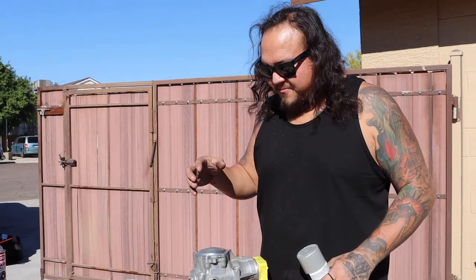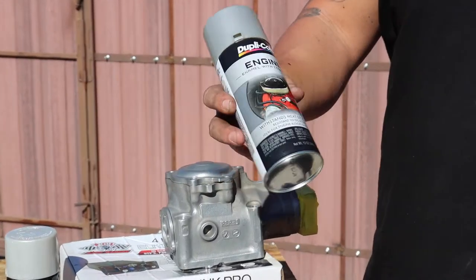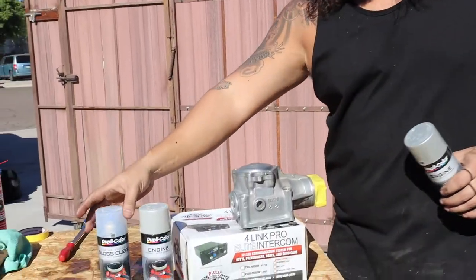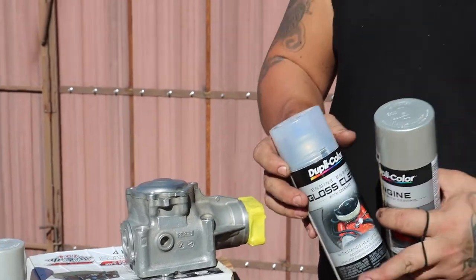Alright guys, this thing is ready to spray and it already looks pretty good. This is the Dupli-Color engine cast aluminum, 500-degree temp rating, and then the clear coat for it. This helps — if you get anything on the motor, cooling oil, any of that kind of stuff — you can just get a rag with some Windex or quick detailer, spray it on there, and it'll just wipe right off.